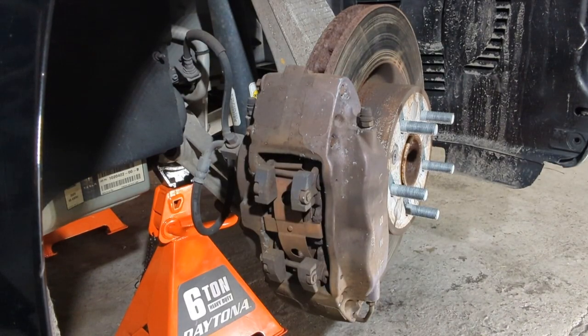Welcome to Mechanic. Today we have a 2013 Tesla Model S, and on this vehicle we're going to show you how to change out your front brakes and rotors.